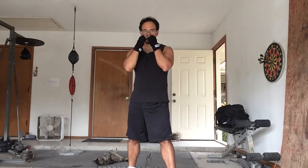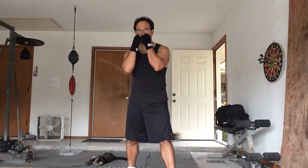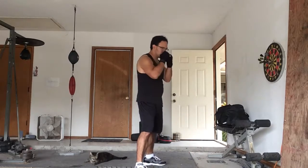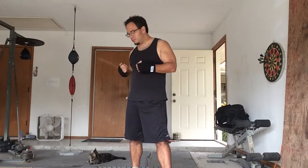So when you're stationary, it's going to look like this. Now you can do this in movement — advancing and withdrawing, and side to side, and circular.